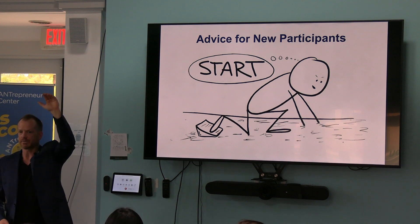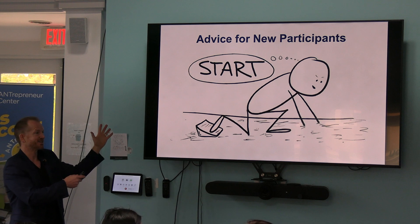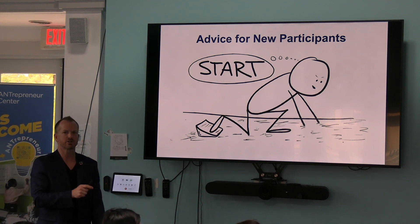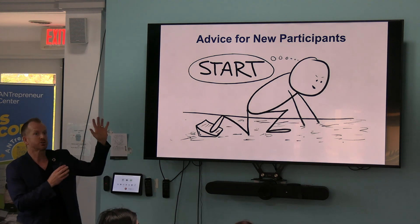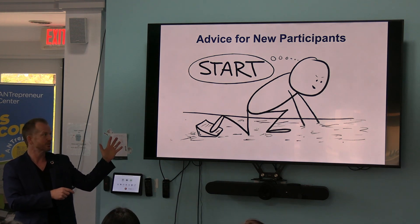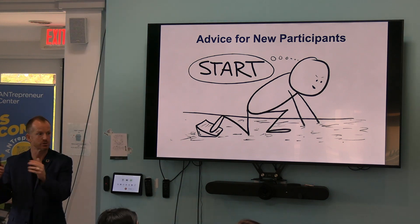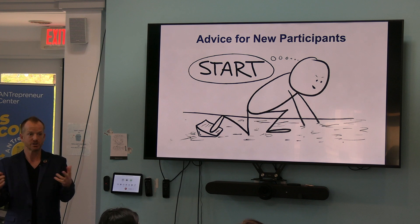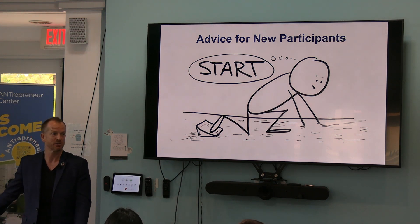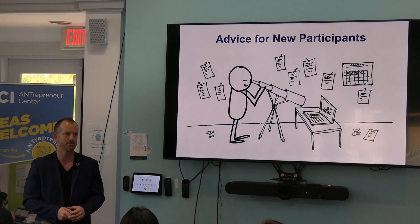How many first-time giving day folks are here? Here's my advice: start. Start now. The worst thing you could do is wait for another day, another week, another certain amount of time. If I would have started this next week, I would have been in the same position next week. We're short on time, so it's literally that simple.